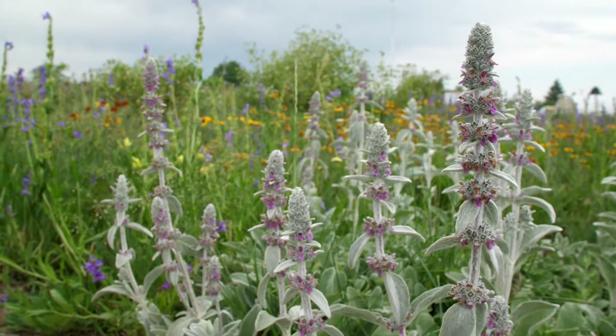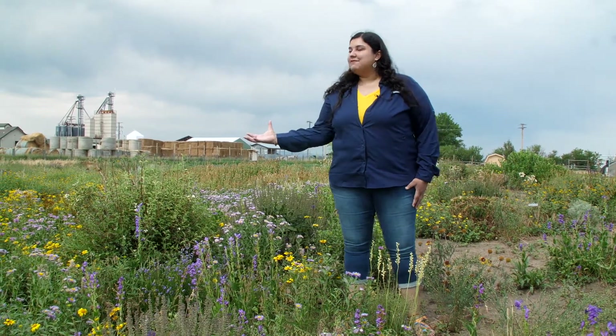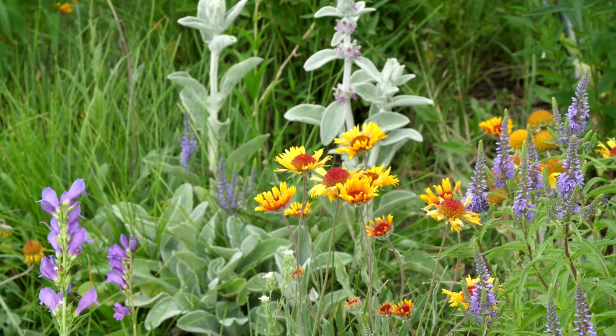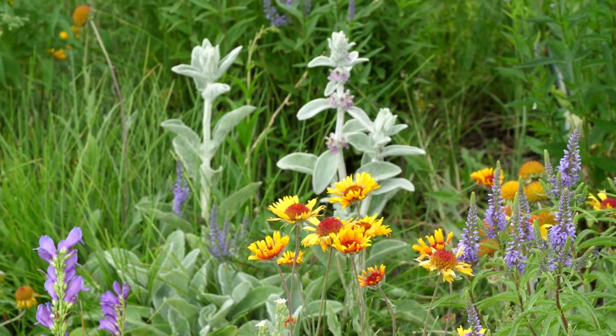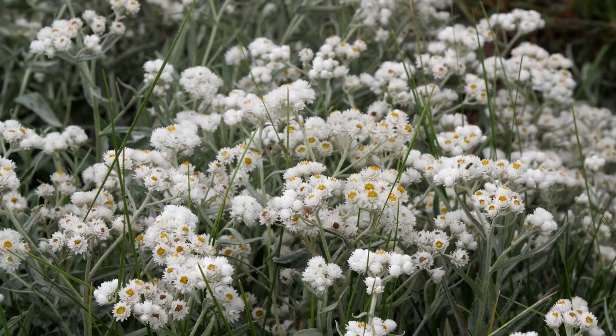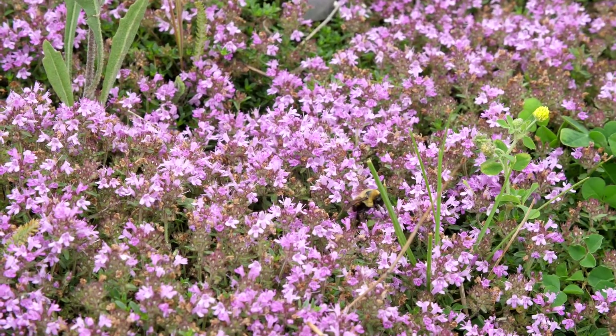When you're thinking about incorporating a pollinator patch or pollinator garden in your landscape, you want to select flowers that have a variety of different colors, textures, shapes, and sizes. The more the merrier because we have a diversity of bee species here in Montana, all of which might have certain preferences on the types of flowers that they visit.